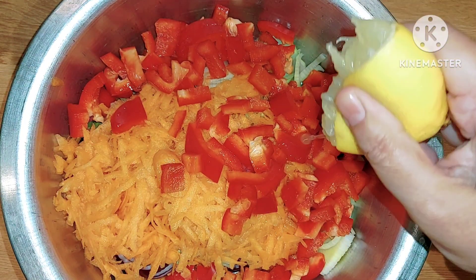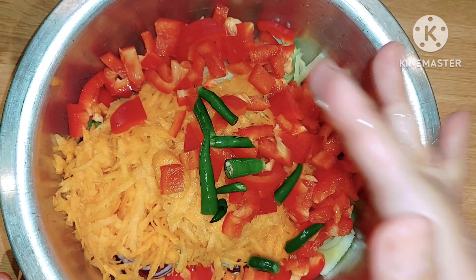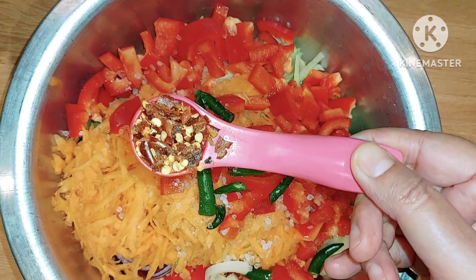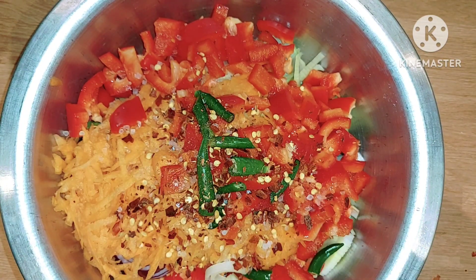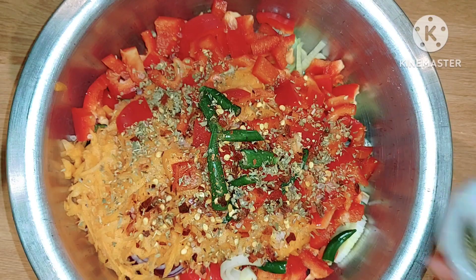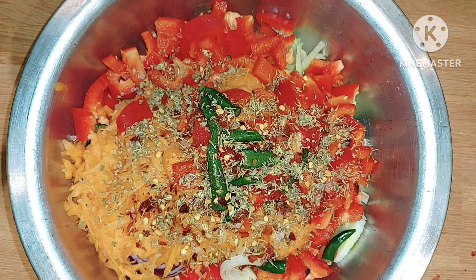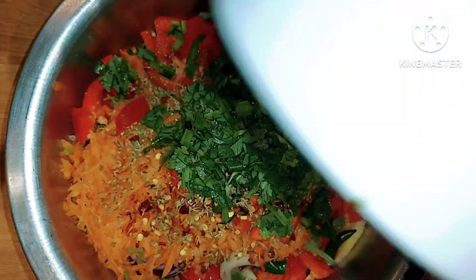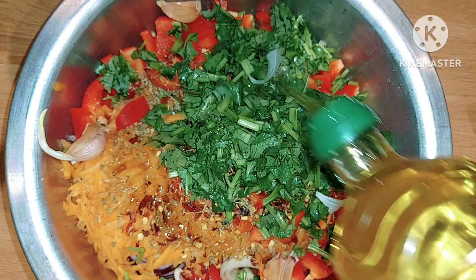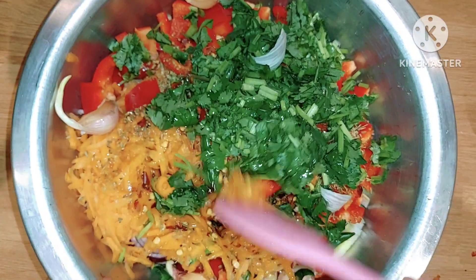I'm going to add a squeeze of lemon, a couple of green chillies, one teaspoon of rock salt, a teaspoon of chili flakes, a sprinkling of oregano, a sprinkling of thyme, some chopped coriander, four cloves of garlic, and olive oil. Give it a mix.